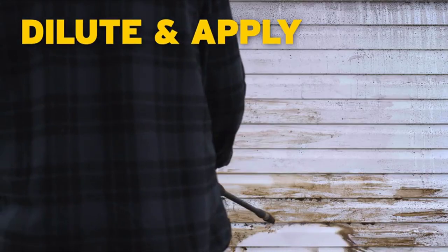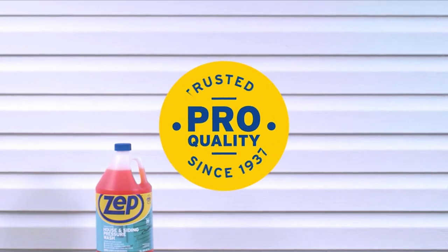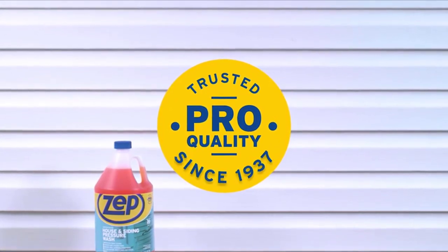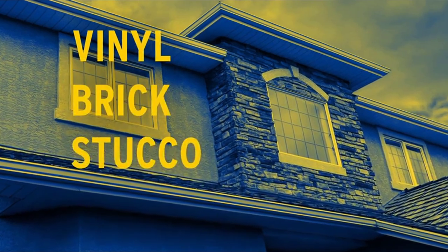Just dilute. Apply as directed per pressure washing machine. Wait five minutes and rinse. One look at the results, and you'll know why for over 80 years, pros have trusted ZEPP to clean a wide variety of surfaces.